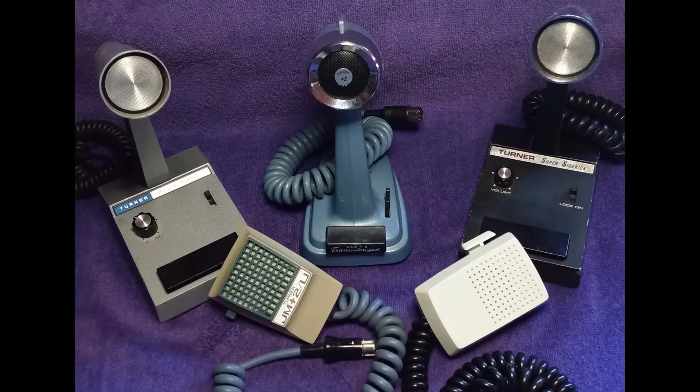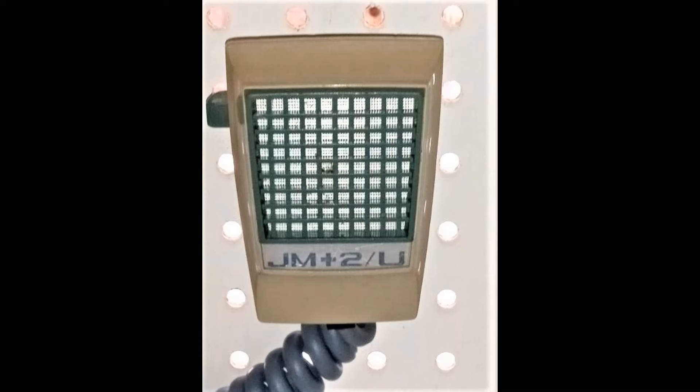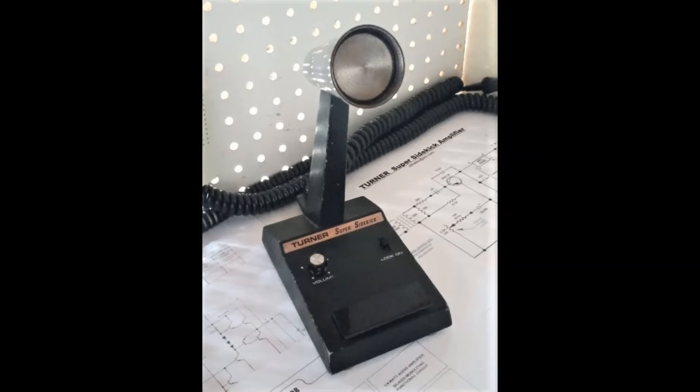Now let's do a side-by-side comparison of all of Turner's vintage amplified communications microphones. To kick it off, here's the M Plus 2 amplified mobile hand mic, and the M Plus 3 mobile amplified hand mic with compression circuitry, the SSB Plus 2 transistorized desk mic late model with the larger capacitors, the Plus 3 amplified desk mic with compression circuitry, and then Turner's audio monster — the Super Sidekick microphone.